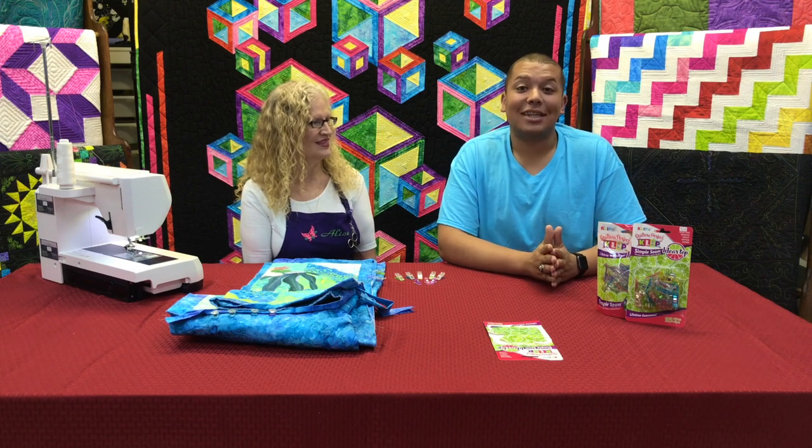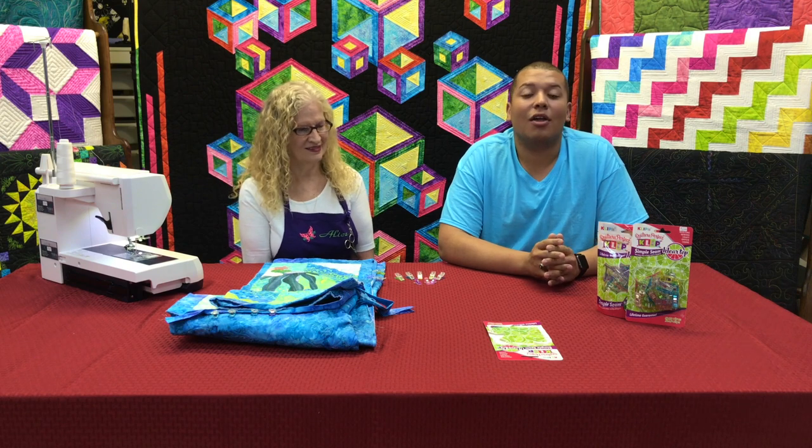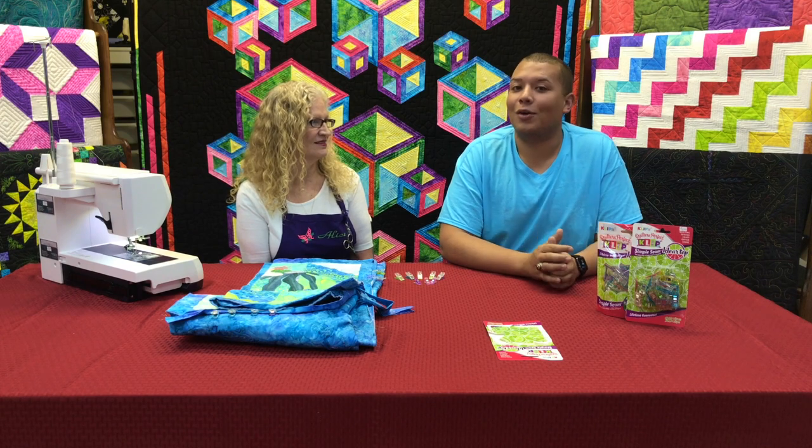Hi everyone, my name is Kori and today we're going to look at the Quilter's Perfect Clip by Clip-It. We're going to look at all the different varieties, the different uses, and everything you can do with them. I'm here with a special guest today and she's going to show us how they're used. So let's get started.